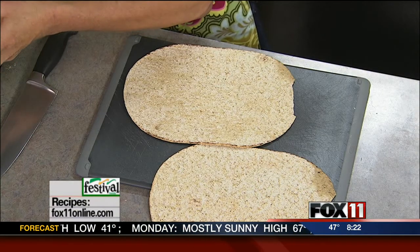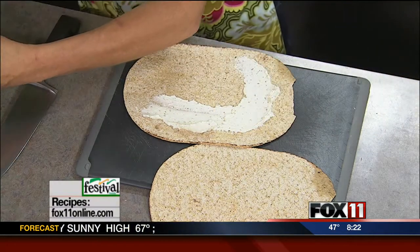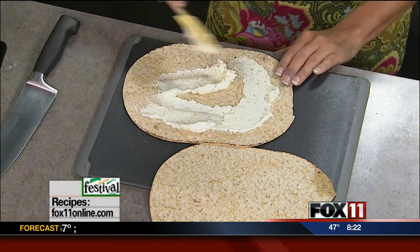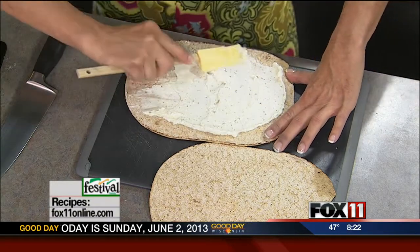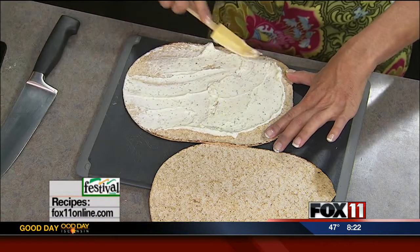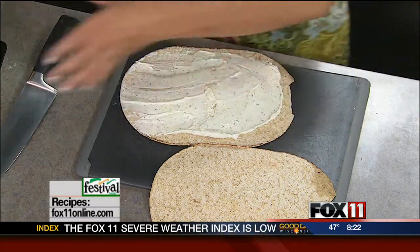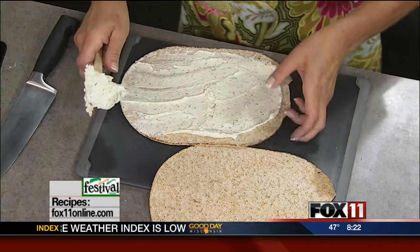We're going to take a generous amount of this spread — the ranch and the cream cheese — and really get it all the way to the edges, because this is what's going to seal this together. These are actually best if made a little bit ahead, because you can wrap them in saran wrap and they're going to be really easy to slice up.